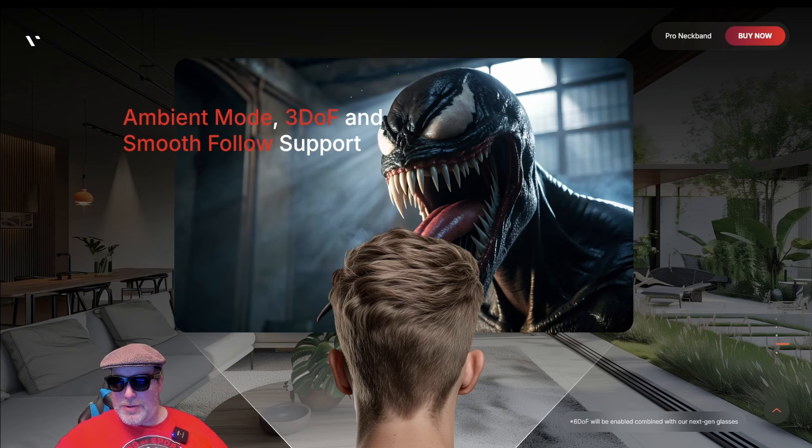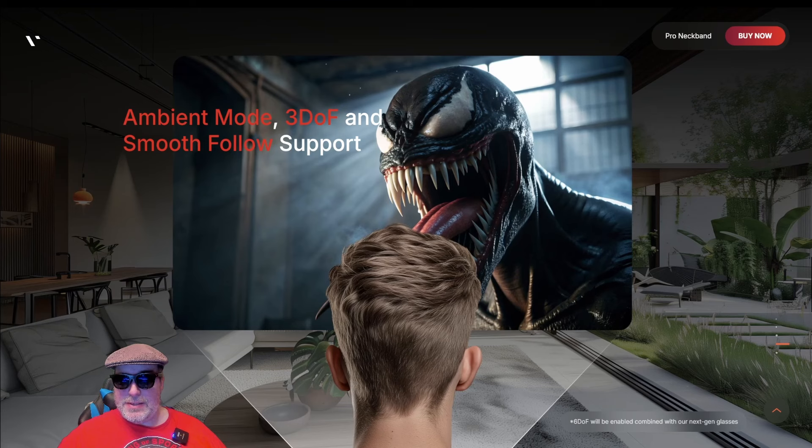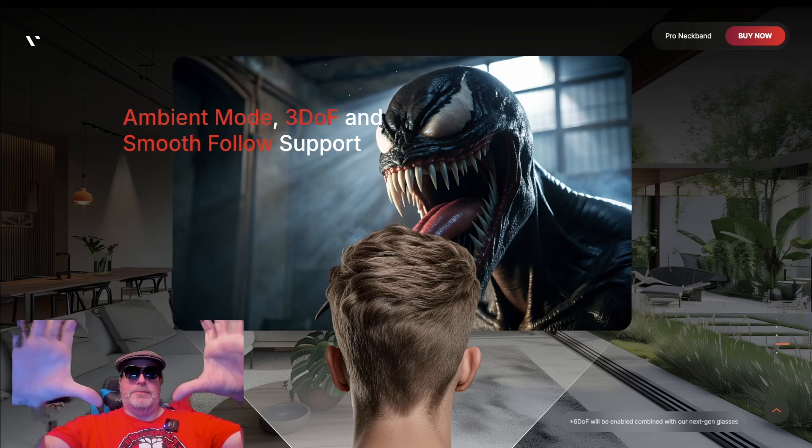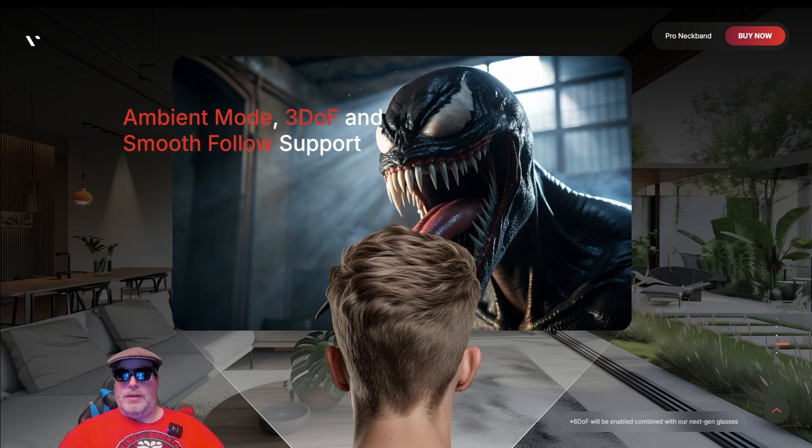In the very bottom corner of this screen is an important message you may miss. It says six DOF — six degrees of freedom — which would mean placing that screen into a fixed space and being able to walk around it. That feature is coming and will be enabled combined with their next-gen glasses. So I'm assuming the Vichur Pro glasses are not those next-gen glasses — stay tuned, as I'm not sure exactly what they're hinting at.